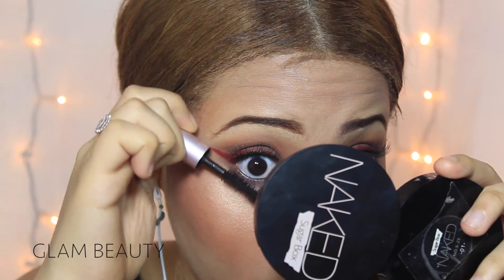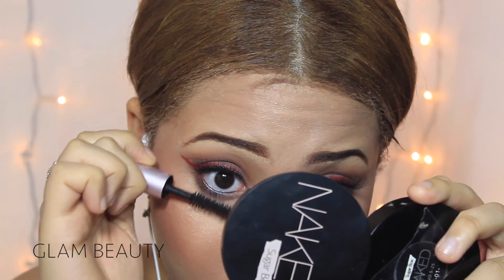Next, using the same dark brown shade, I'm going to be applying that on my waterline and then applying some mascara. And that's basically it — so I hope you enjoyed my video! Don't forget to give me a thumbs up if you enjoyed this video and subscribe to my channel. Bye!